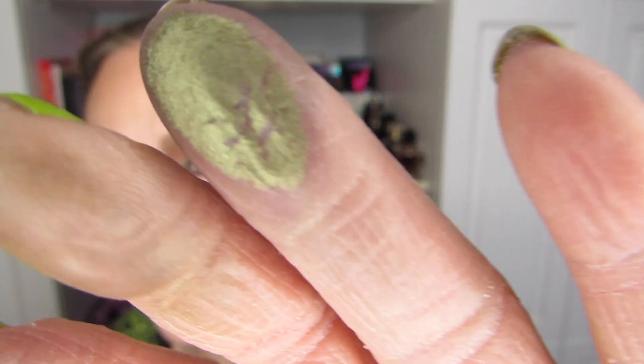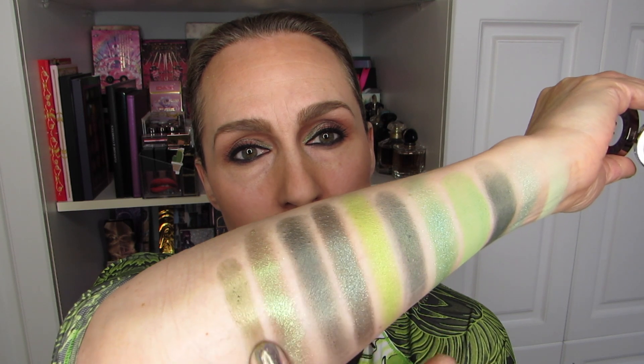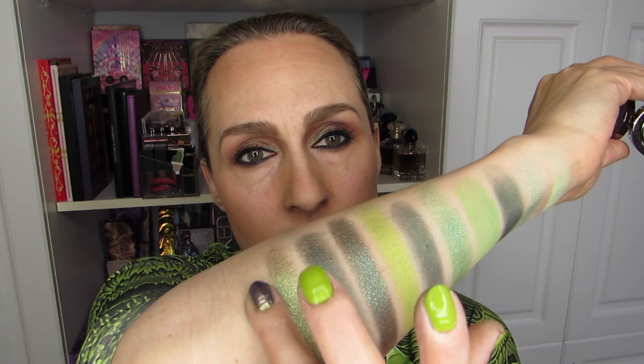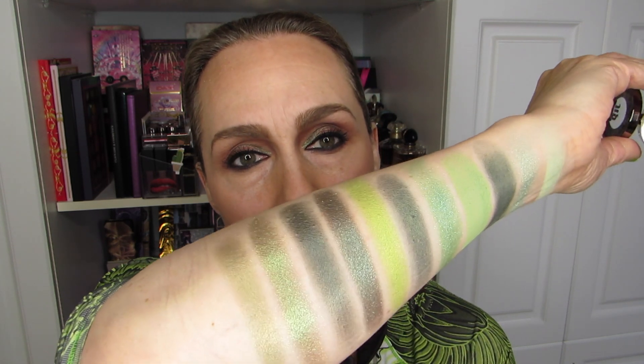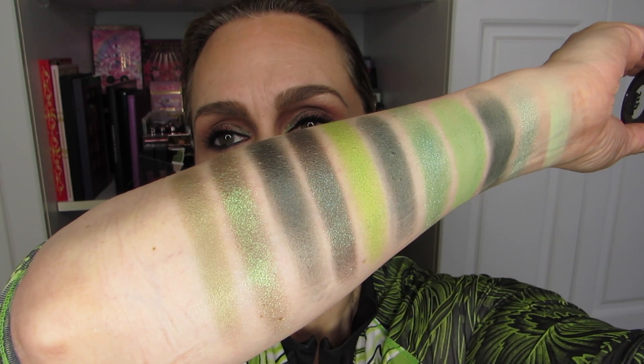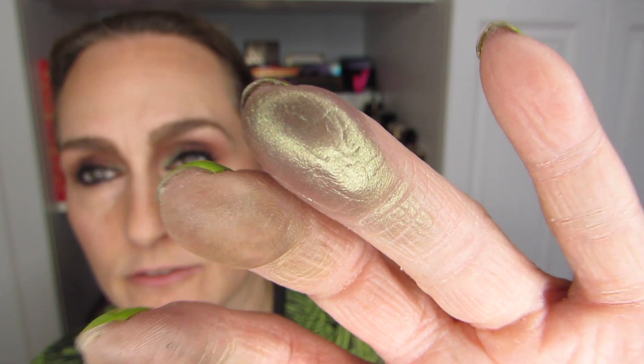I might as well swatch some singles from Urban Decay. This one is Mildew — one of my favorites from Urban Decay. It's kind of deep, but it's an approachable green. I really like this one. It's just green enough to be called green, but very wearable. Here's the finger — just enough for it to be green.